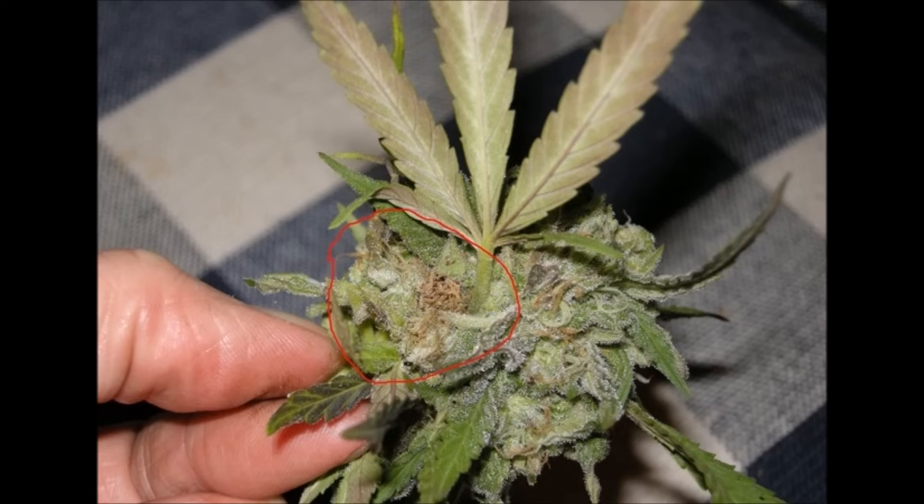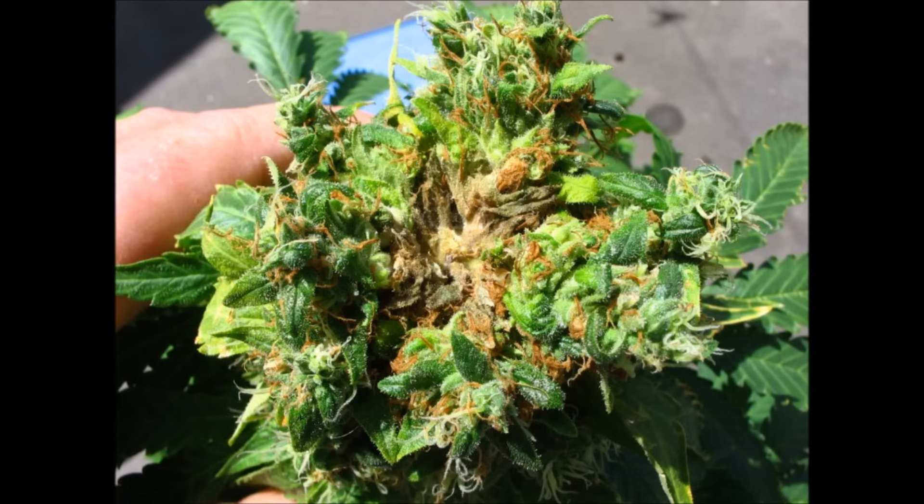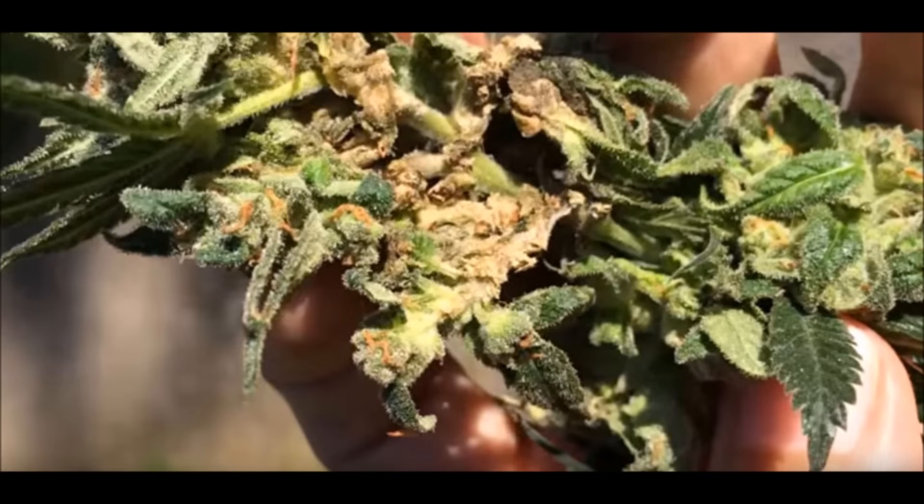Bud rot is a type of mold that strikes buds specifically and looks like an advancing discoloration of brown, black, or gray that eventually starts to literally rot a bud, starting from the point of development. It's difficult to spot early. Usually, you'll see a couple of leaf tips dying nearby on an otherwise healthy plant, then pull back the bud in that area and look inside the center to discover it.